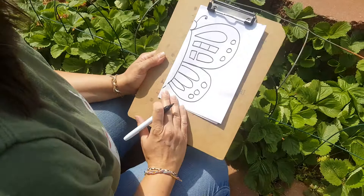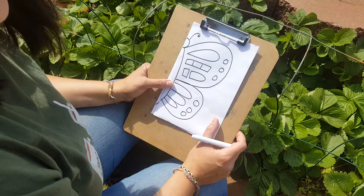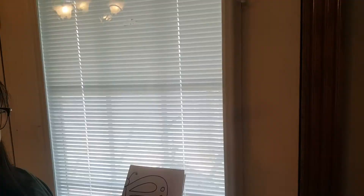All right, and once you have your patterns done, we're going to make the other side look exactly like this. We're going to do that by using our window as a light box, so we'll go inside and I'll show you what to do next.